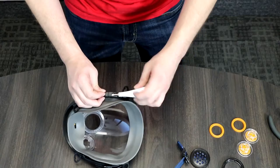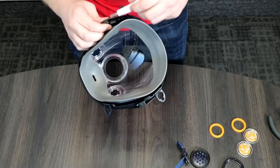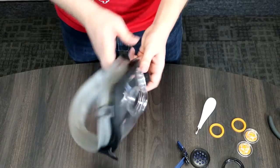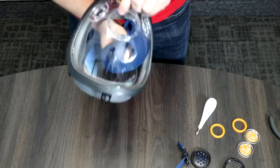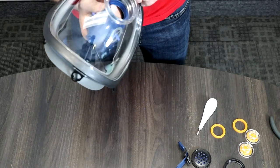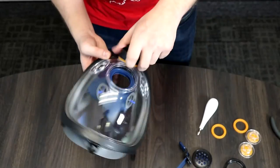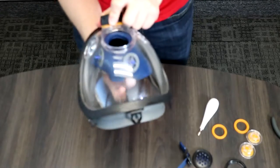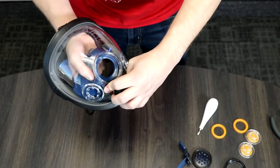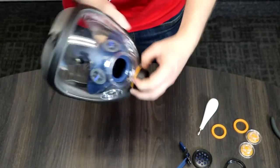Next step is putting in the nuts and bolts. Then we can add the mouth and nasal cup. This is basically where you're breathing in and out — the rubber silicone component that helps make the mask more comfortable and keeps it situated around your face. You just have to push and work it around the edge. I'm having a little bit of trouble getting that last part over the lip, but now it's good to go.